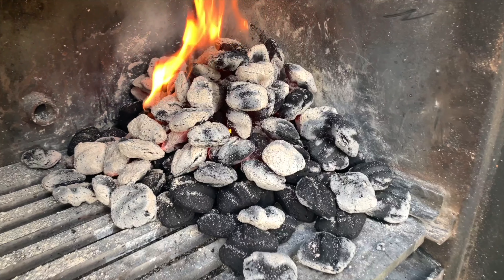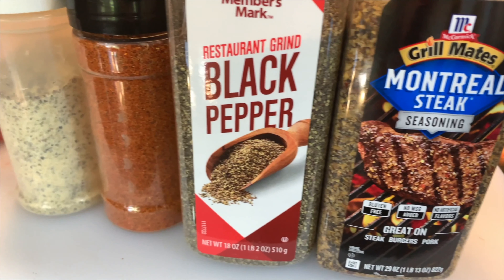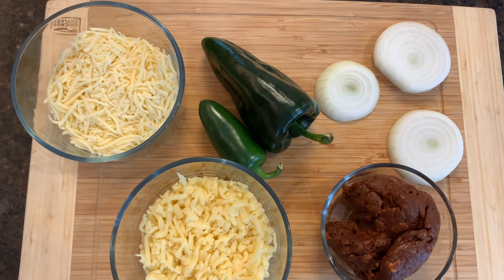Welcome back to The Barbecue Lab. My name is David Gafford and today we're going to be making queso fundido with chorizo, but we're going to make it out on the smoker. Instead of just sauteing our vegetables, we're going to put them out on the smoker and on the grill and get some grill flavor on them before we even chop them up to put inside.